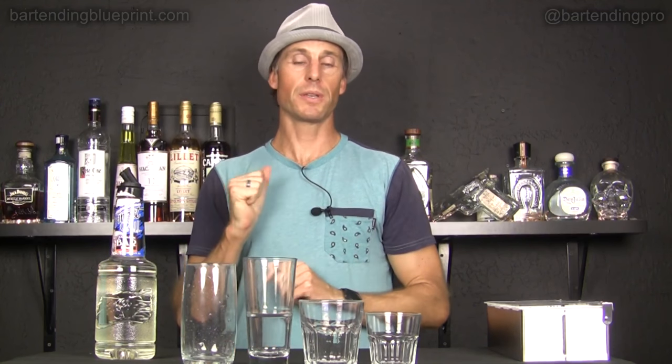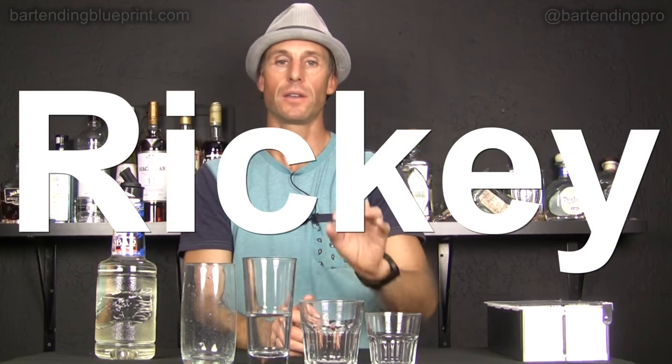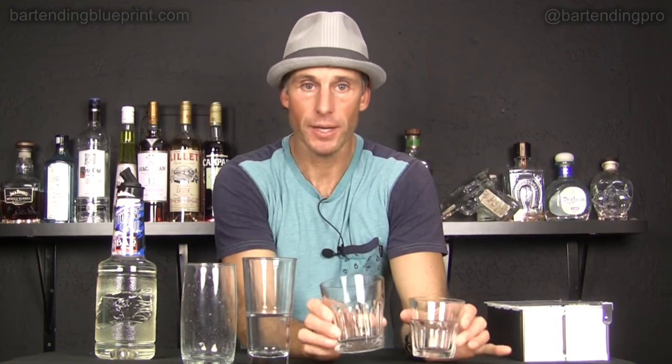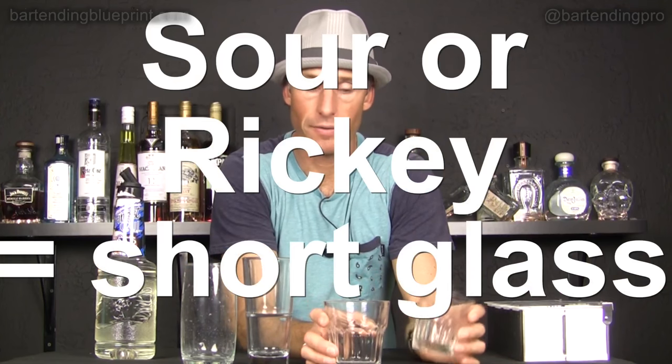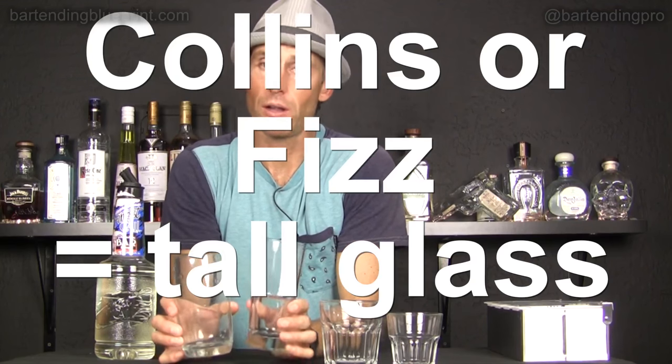So to review: fresh lemon or lime juice with sugar or simple syrup is a Sour; fresh lemon juice with sugar or simple syrup in a tall glass topped with soda water is a Collins; fresh lemon juice, sugar or simple syrup, tall glass, soda water, and egg white stirred or shaken is a Fizz; and finally just lime juice and soda water in a short glass is a Ricky. These cocktails are all made over ice. The Sour and the Ricky are made in the short lowball, bucket, old-fashioned, or rocks glasses, and the Collins and Fizz drinks are in a highball or Collins glass.